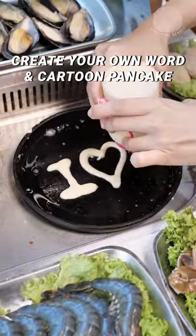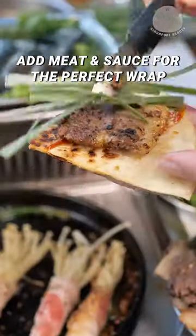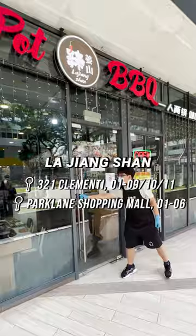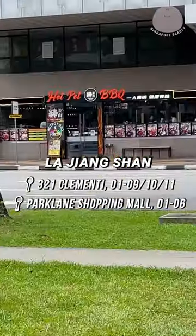Have some fun creating your words and cartoon pancake art. Add your favourite meat and sauce for the perfect wrap. End your buffet with some ice cream for a sweet ending. If you're into personal hot pot and barbecue, be sure to visit La Jiangshan.